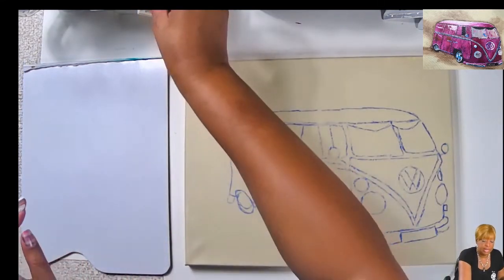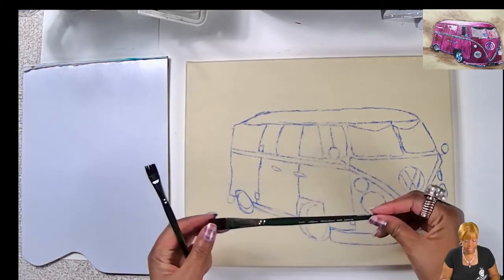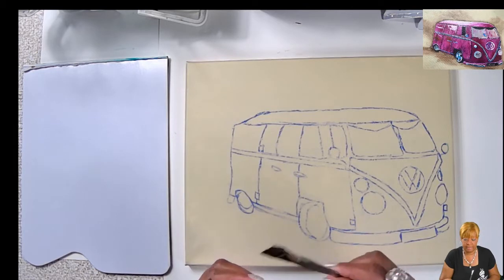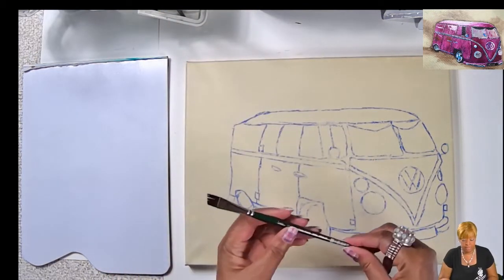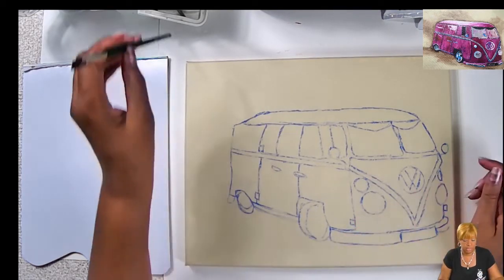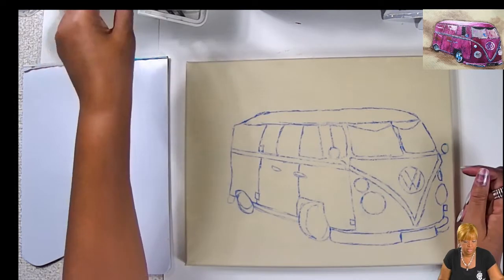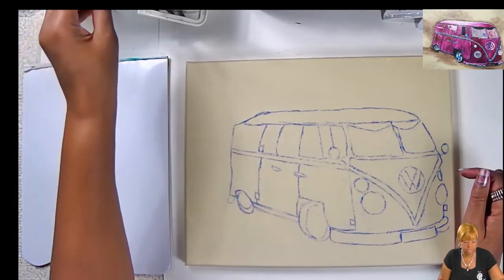The brushes I'm using today: a 5/8 inch ruby satin silver angle brush that I might use, I'm definitely using my 1/2 inch ruby satin silver angle brush, a 1/4 inch angle brush for smaller areas, and a number three round brush. Those are the things we're going to use.